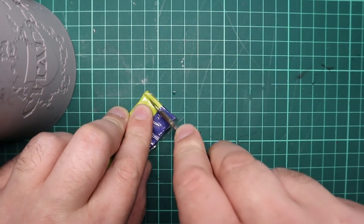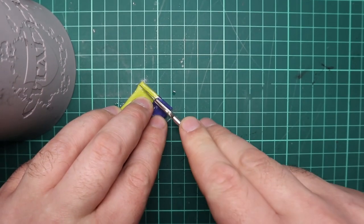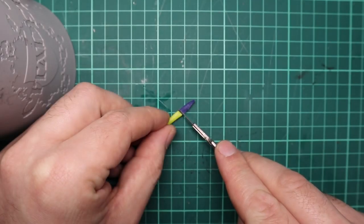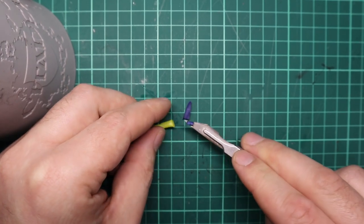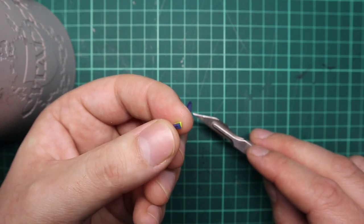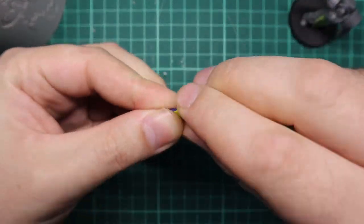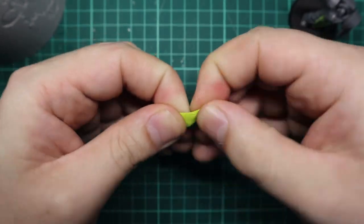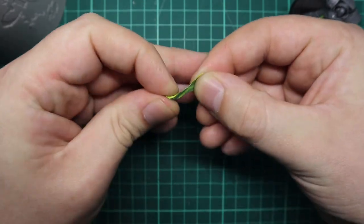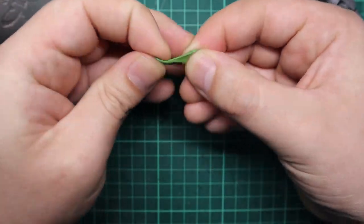Remember to always keep water nearby when working with green stuff — keep your tools, your hands, and your surface wet, otherwise the green stuff will stick to everything. With this particular style of green stuff where the two colors are touching, I usually cut out the middle, because that can cure and become hard, giving you really hard lumps when you're working with it. So always cut that bit out. When mixing, I like to initially twist the two colors together and stretch and fold rather than just smushing it — I find it mixes up a lot quicker that way. Once it's fully green with no streaks, you're ready to go.